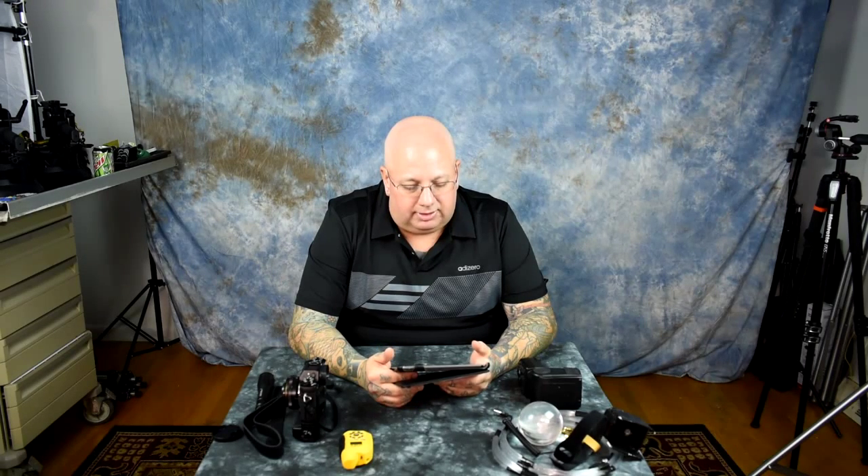Never remove your memory card when you're turning the camera on or off. Never change your memory card when the camera is on. Never erase images — either a few or all — on your card from the camera itself.